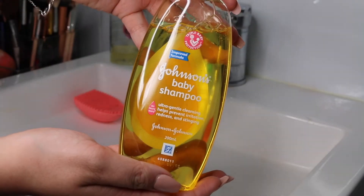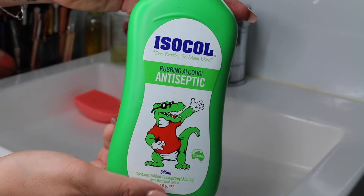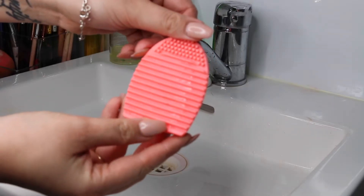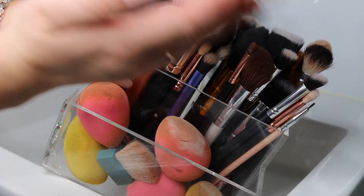So first you're going to need some baby shampoo, a type of oil — I prefer to use coconut oil, but you can use whatever you like — some rubbing alcohol to kill germs, and just a little brush cleaner. I actually picked this one up from Kmart, it was like $3. It's great, it does the job. And of course some dirty brushes.